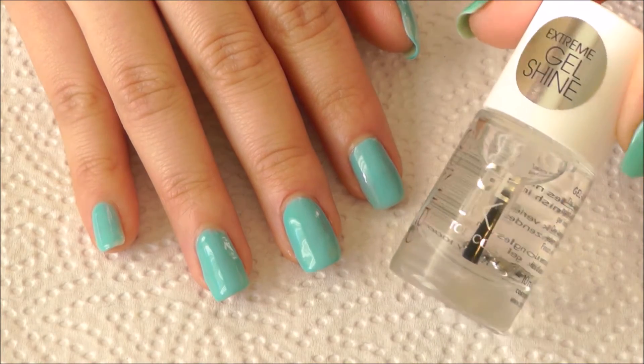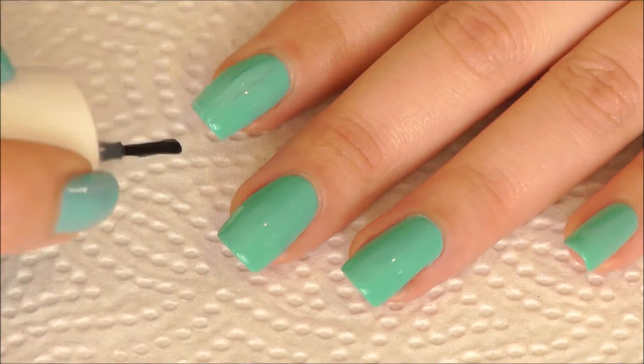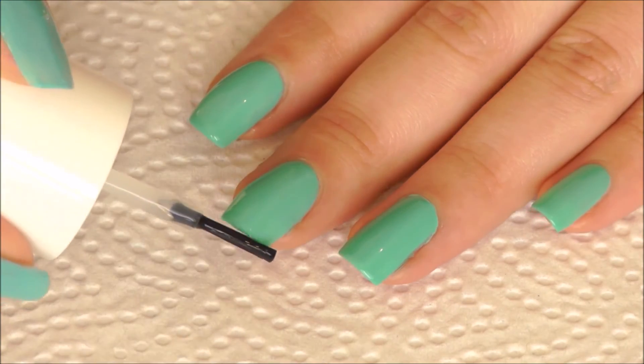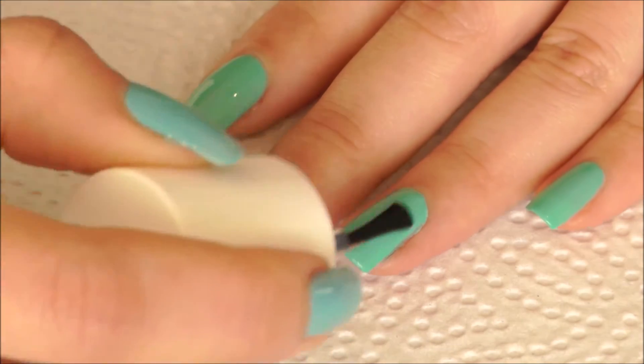Finally, let's complete the look with the gel-like top coat from Catrice, which is my favorite to accompany this look. I like to apply a generous amount of this top coat for a volumized look. I really wish they had a flat applicator brush as it would be much easier for application.